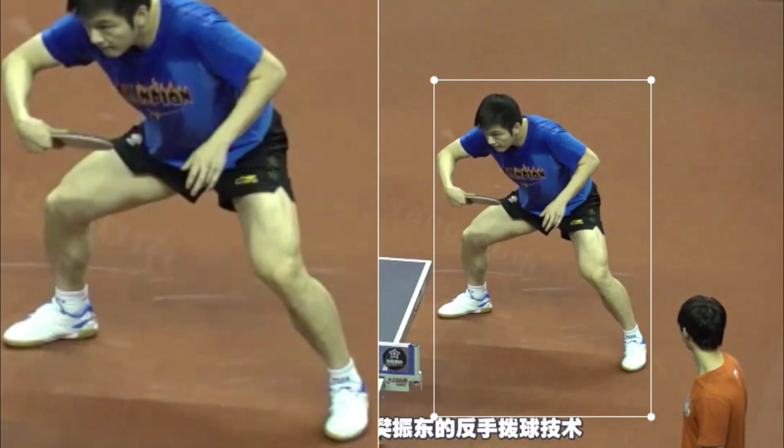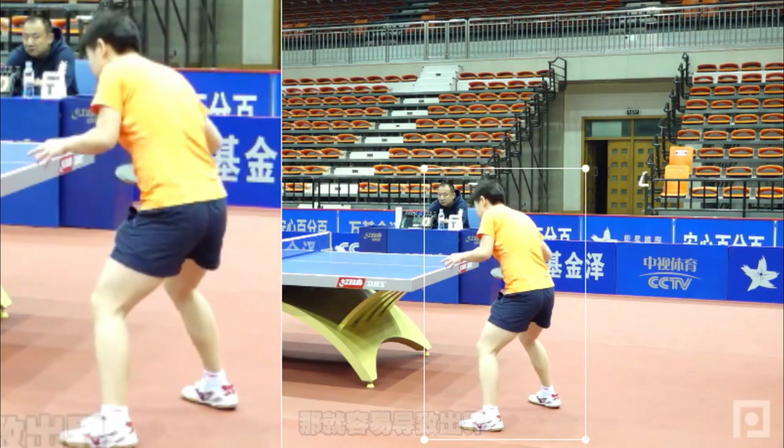In the lower limbs, there is a decrease in the angle between the thigh segment and the leg segment, approximately between 95 degrees and 110 degrees.